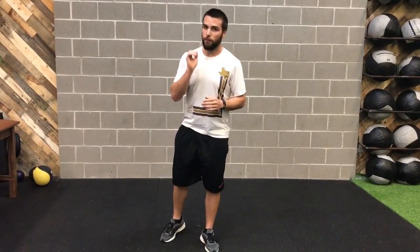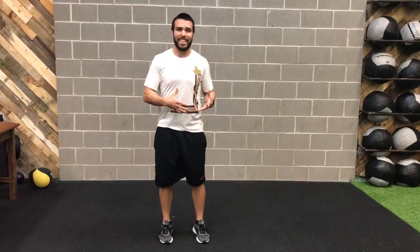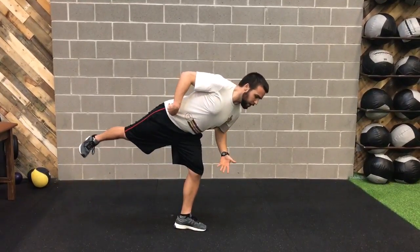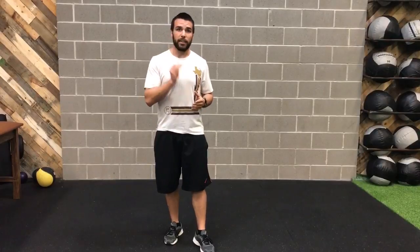The one thing I want you to avoid is rotation of the hips — that's going to be us leaking power. If I hinge back and my hip starts to lift up high, that's us bleeding power for sprinting or jumping, anything like that. So give that a shot, see how it feels, and we'll see you next week.